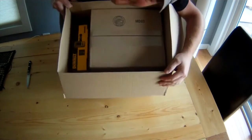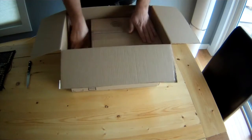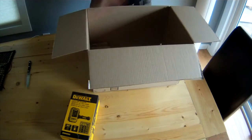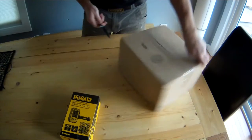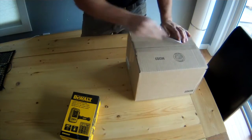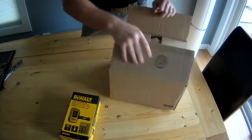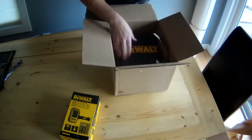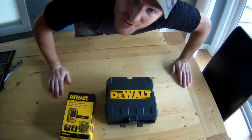It's pretty exciting. Two boxes! Any guesses so far?